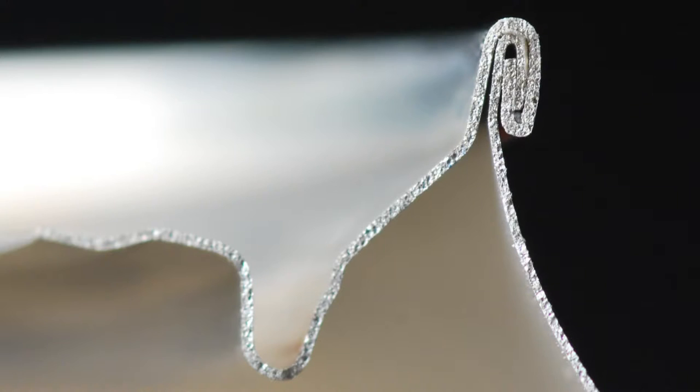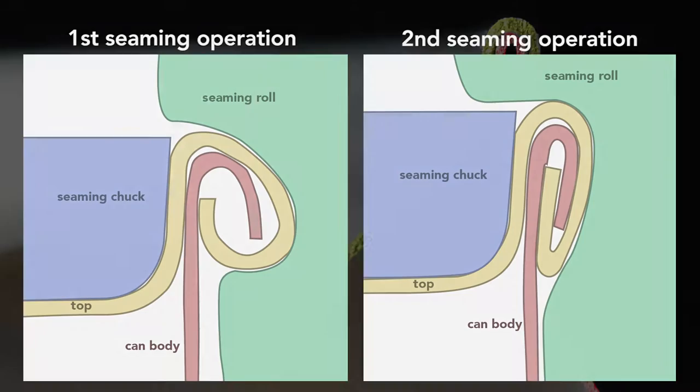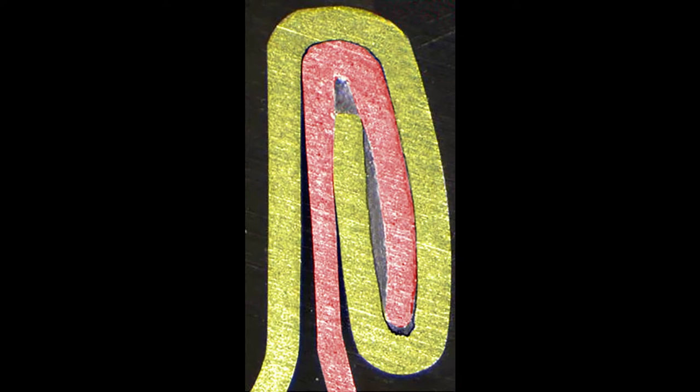To create the double seam, a machine uses two basic operations. The first curls the end of the can cover around the flange of the can body. The second operation presses the folds of metal together to form an airtight seal. While the operations themselves are simple, they require high precision — parts misaligned by a small fraction of a millimeter cause the seam to fail. In addition, a sealing compound applied as a liquid hardens to form a gasket, ensuring no gas escapes through the double seam.